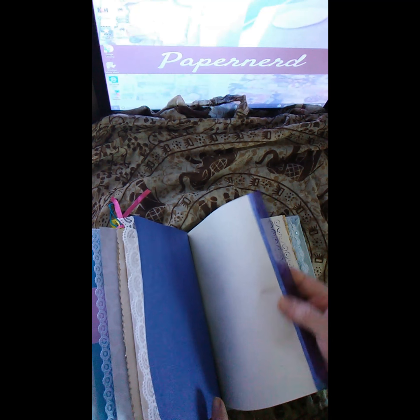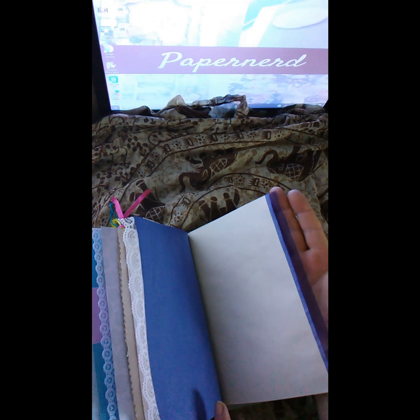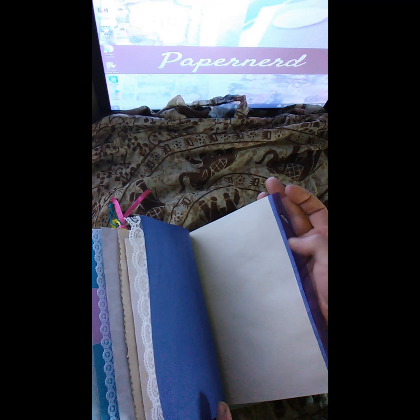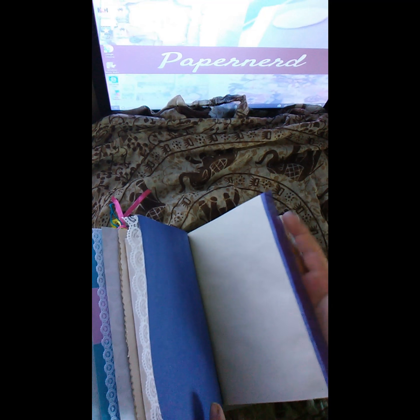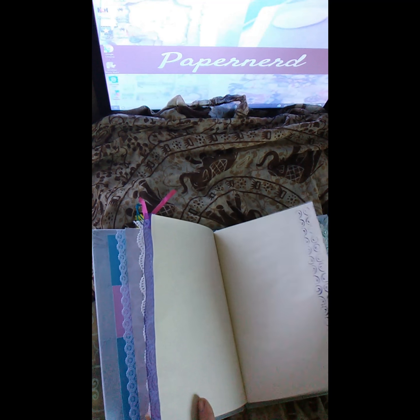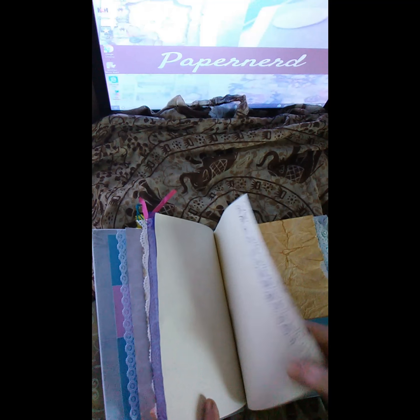I put in a ribbon — it goes from light blue into dark blue, like an ombre effect. Then another blank page with the stencil, stenciled in blue.